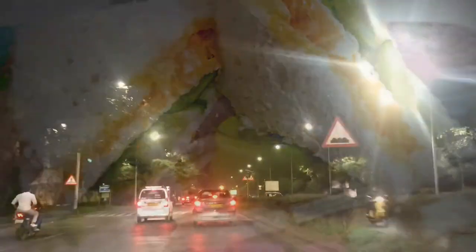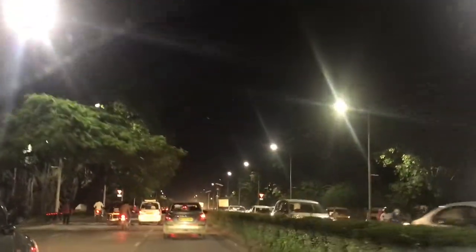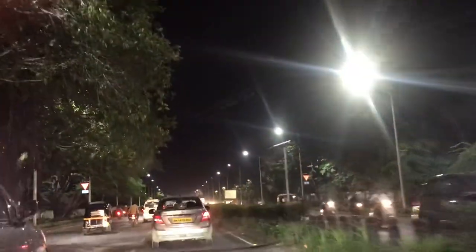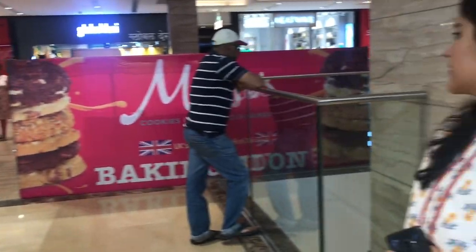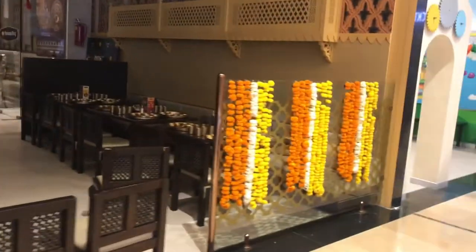After that, we went to the mall and visited the Home Center store, which I will show you in the video soon. So stay tuned, guys!